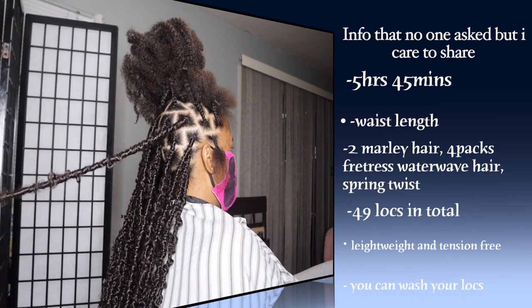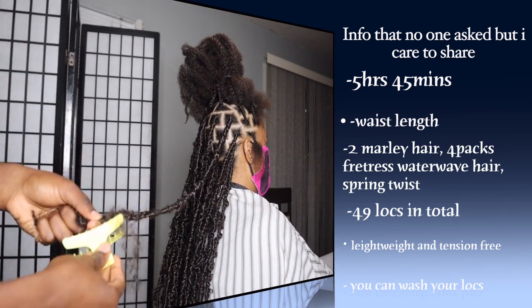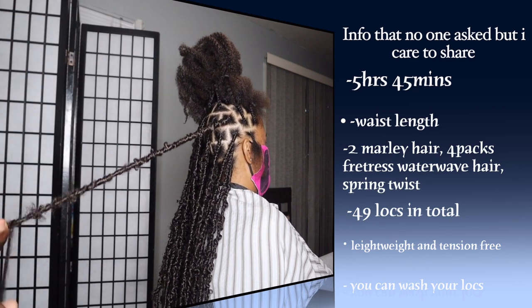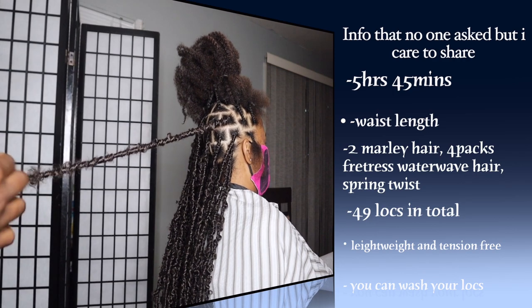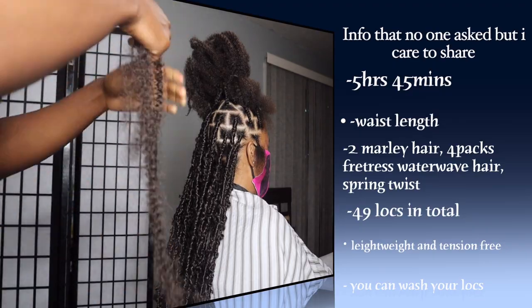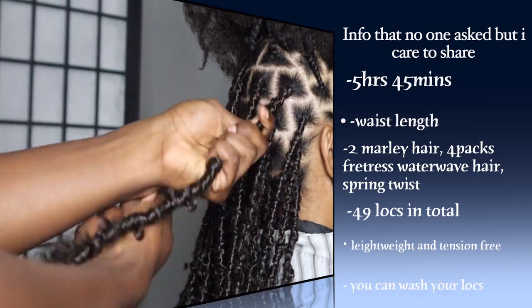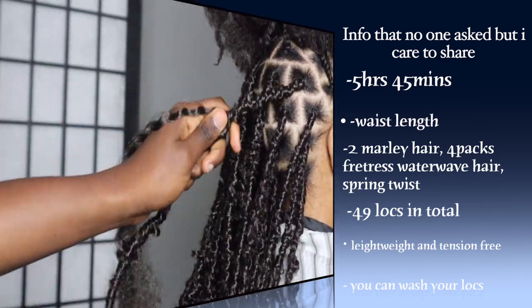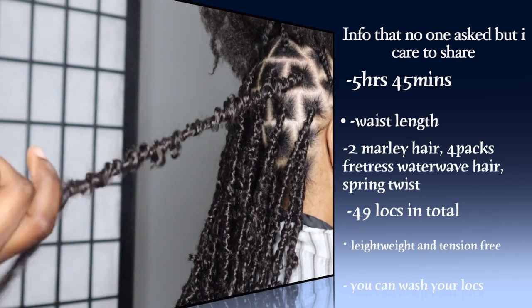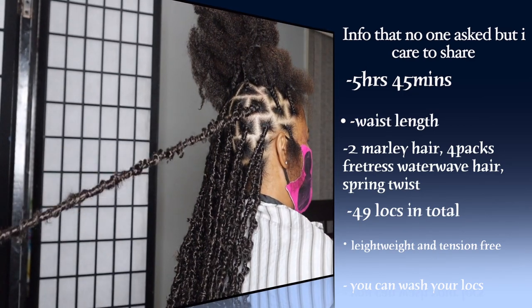I used two packs of marley hair and four packs of Freetress. The Freetress is not cheap, but the marley hair is going to be covered and it's cheaper. The marley hair was about five dollars a pack — that's ten dollars. The Freetress was seven dollars a pack, so seven times four is twenty-eight dollars. The spring twist hair I used half a pack — a pack was twelve dollars, so six dollars. In total about forty dollars for this style.